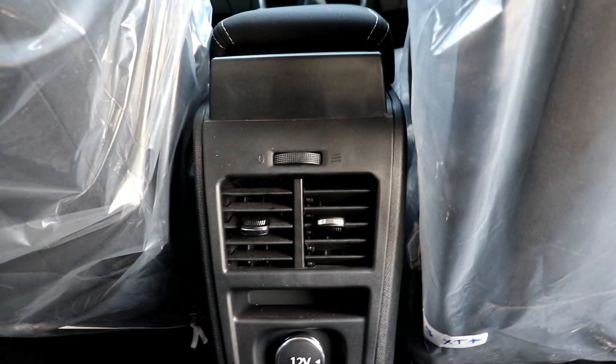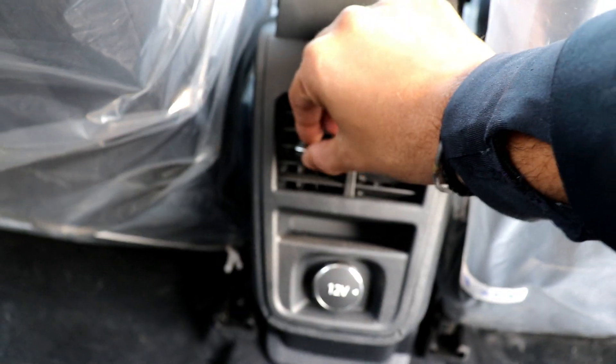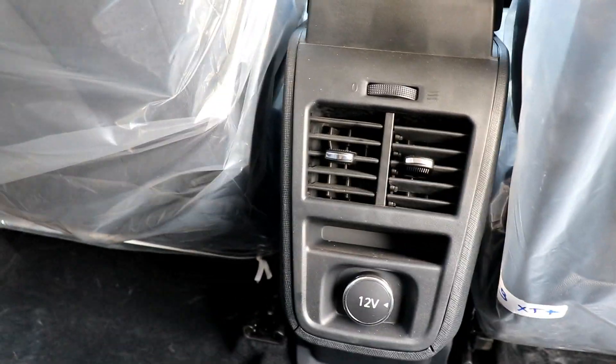You will also see a rear charger point and rear AC vents. It is very spacious — excellent headroom and legroom compared to other hatchbacks. The rear space is really impressive.